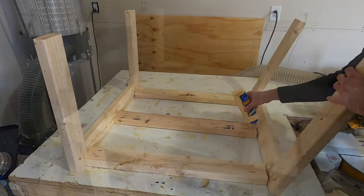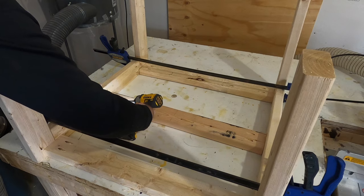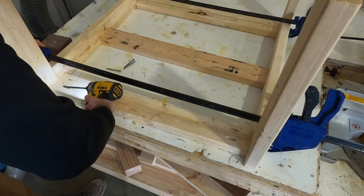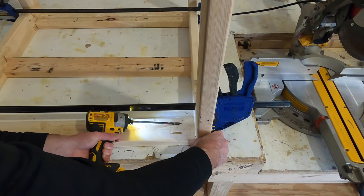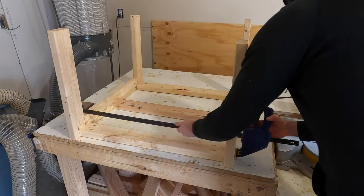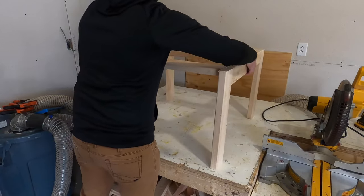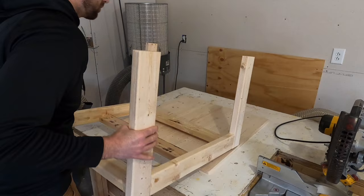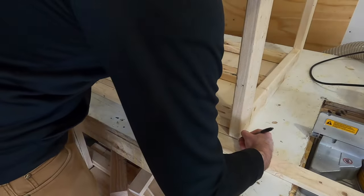I put a little glue on each edge of the center frames, then placed them with equal spacing on each side. I put a clamp across and used screws in the pocket holes to secure them. If you pay attention to the outside boards, they're straddling where the leg and the center piece come together — so there's one screw going into each piece. You don't have to do it that way, but I think it keeps everything a little more secure.